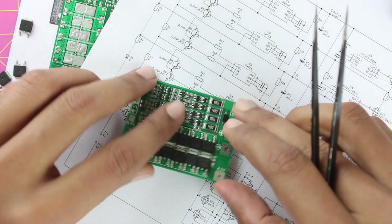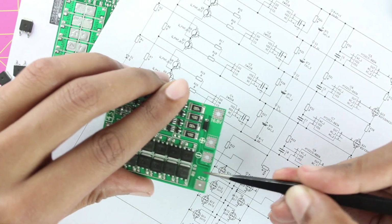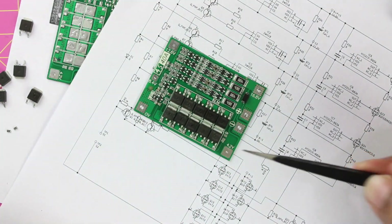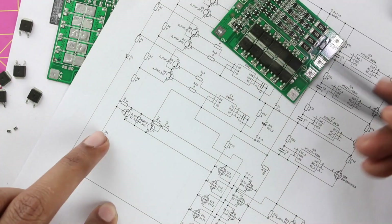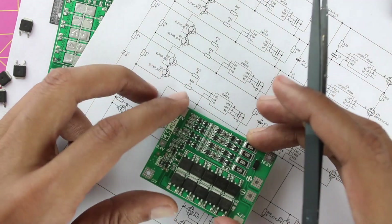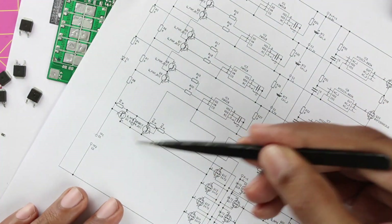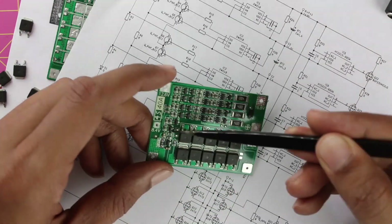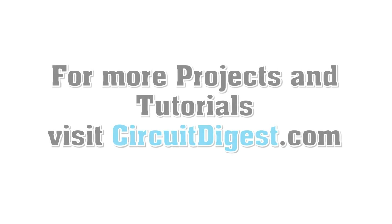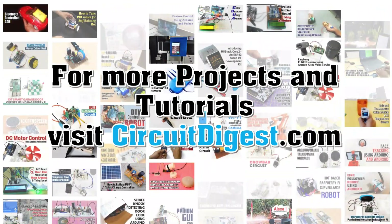There are two test pads labeled CD and AFD on the board, connected to the gates of the two sets of MOSFETs. These can be probed to check which MOSFET set is open or closed during testing. That covers how this BMS module works. Some passive components and transistors weren't fully analyzed, but the key features are covered. Comments are welcome if anything important was missed, and it may be added to the article or a follow-up video.